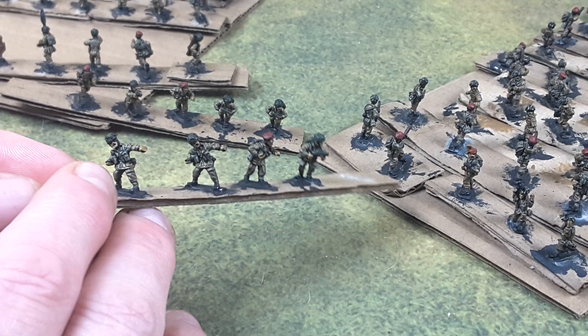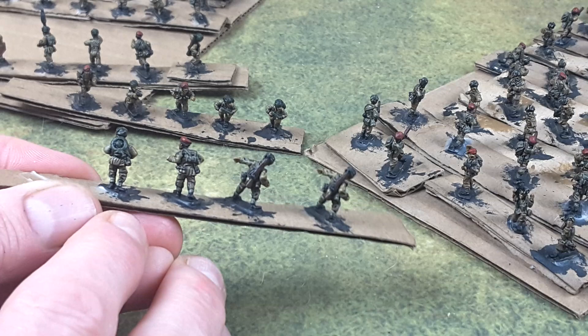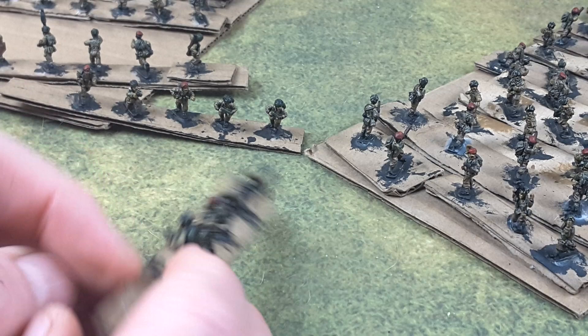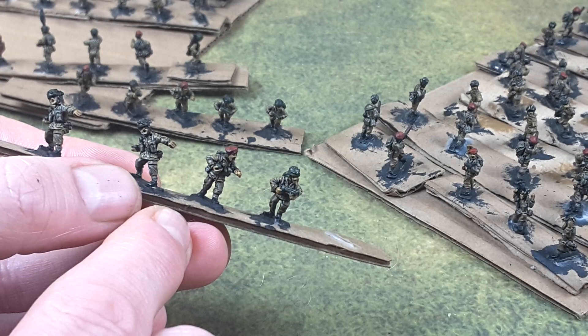I've got about half of the jackets done. The infantry models are fantastic models to work with — I've got some flamethrowers here. I also did put the final highlights on all the trousers, so that's done. I just have to do the jackets, some of the camo pattern, the helmets, the Prussian strips, and some of the webbing. We'll get highlights in those berets as well.